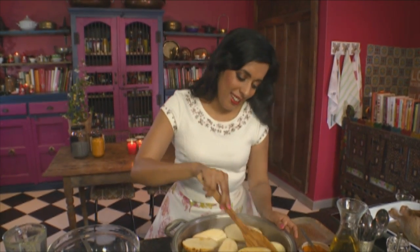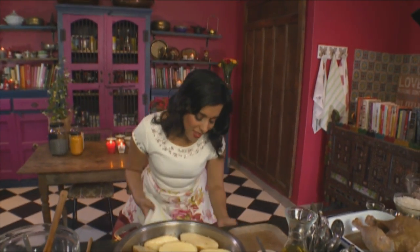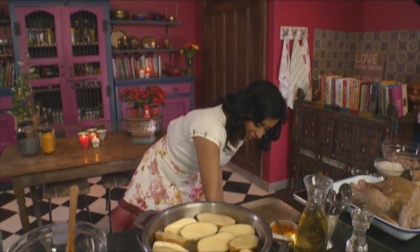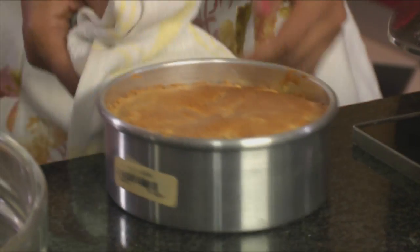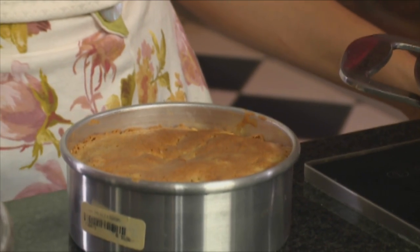Let's check on those cakes — they should be ready. The little cakes are ready. Be quite quick when you do this so the other cakes don't flop. They're quite soft and spongy — leave those to cool.